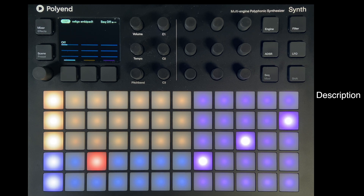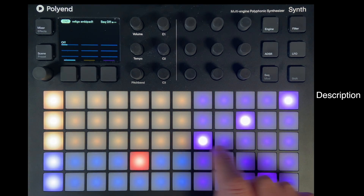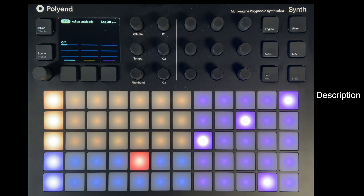So first of all, what is the Polyend Synth? It's a synthesizer with eight different sound engines; three of these may be played simultaneously. They can either be played by the device's pads or via MIDI using a MIDI keyboard or controller. The instrument is eight-note polyphonic, and this polyphony is split between the three engines in any way the user wants. Each of the three chosen synths may have its own sequencer and arpeggiator, and there are three effects available.